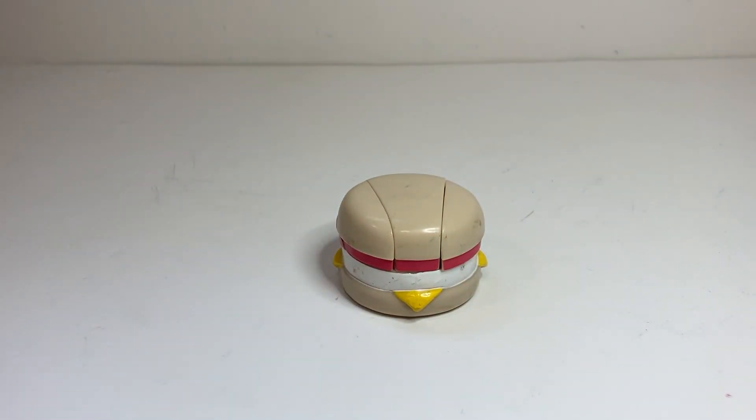Very different design aesthetics from BotBots, but very, very cool nonetheless. If you enjoyed this video, make sure to leave a like and consider subscribing. I do reviews every Tuesday, Thursday, and Sunday. And without further ado, here we have Egg McMuffin from Series 1 of the McDonald's Happy Meal Changeables line from 1987.